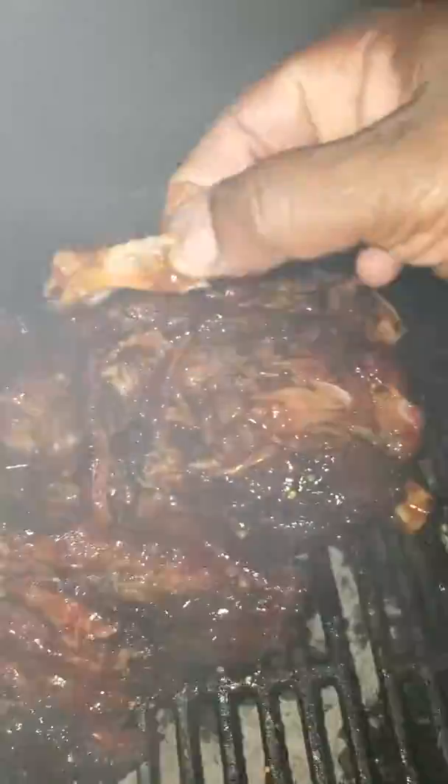There's that pork shoulder right there baby. Y'all see it. Look at that.